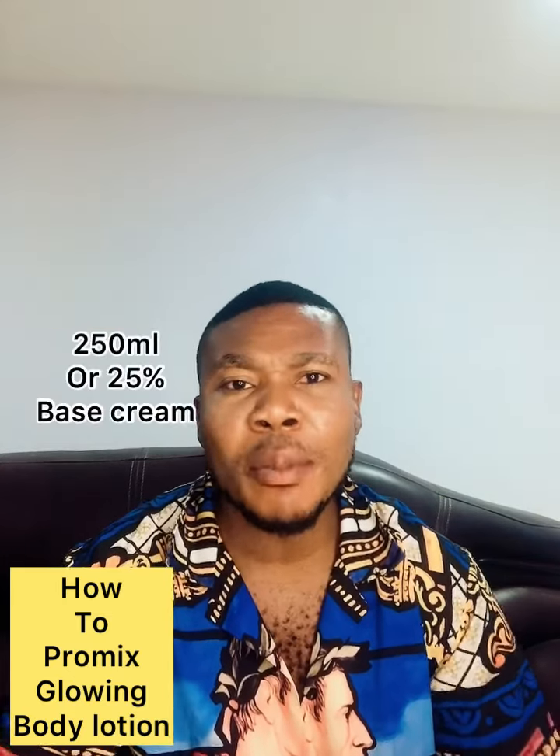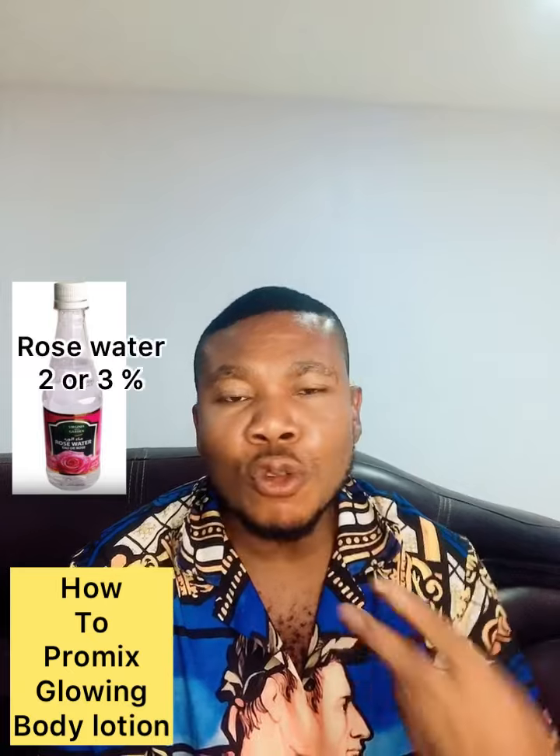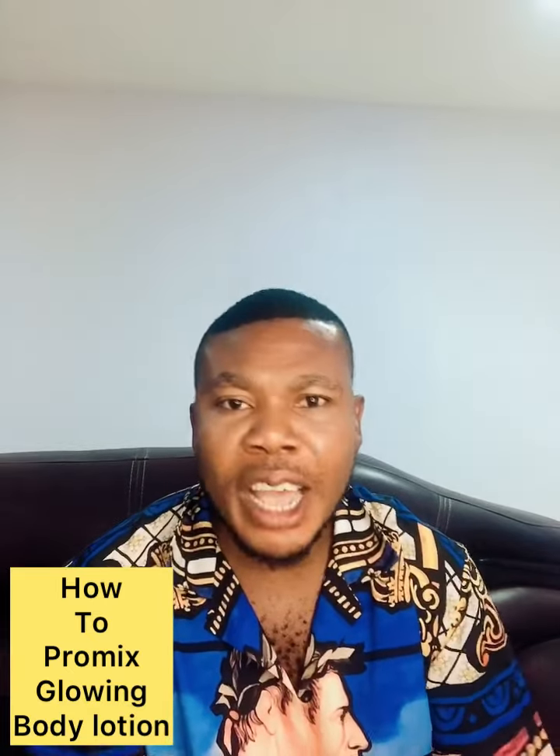First, get your base cream — organic base cream or whatever base cream you're using — 250ml, which is about 25%. Put it in a bowl. Then take your rose water, which is about two to three percent — just use three percent, which is about three spoons — to dilute it.